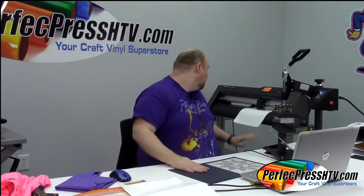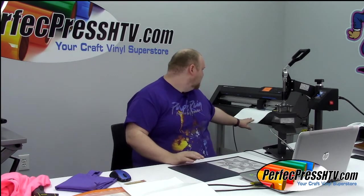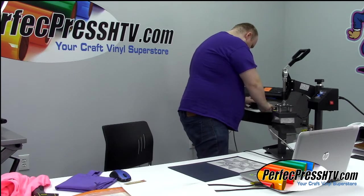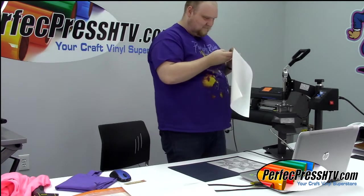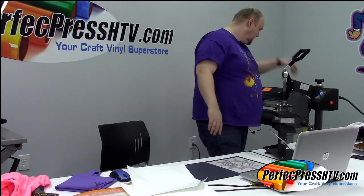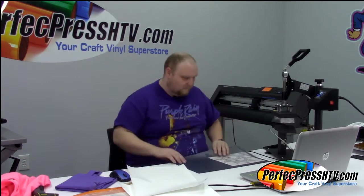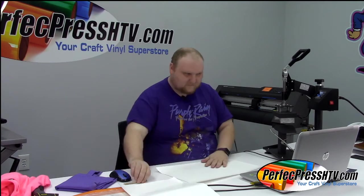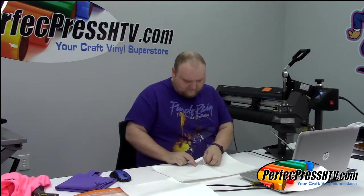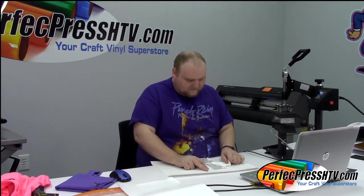Do we have scissors? I bumped the mouse and sent it twice — I don't need it to go twice! This solar layer is a little better since it's white, and because I'm using the Graphtec software it puts a weed border around it, which makes things so much easier to weed out.